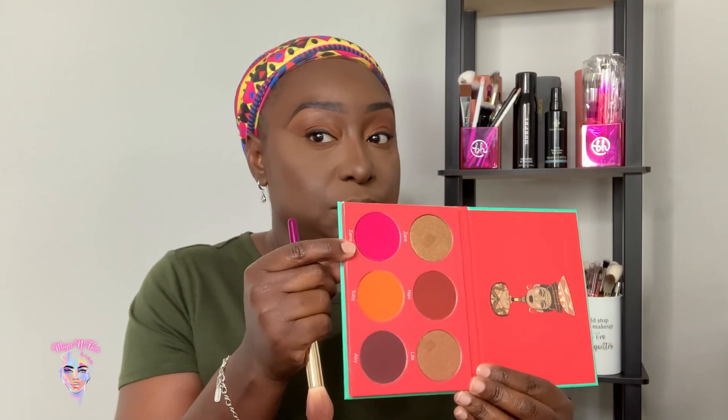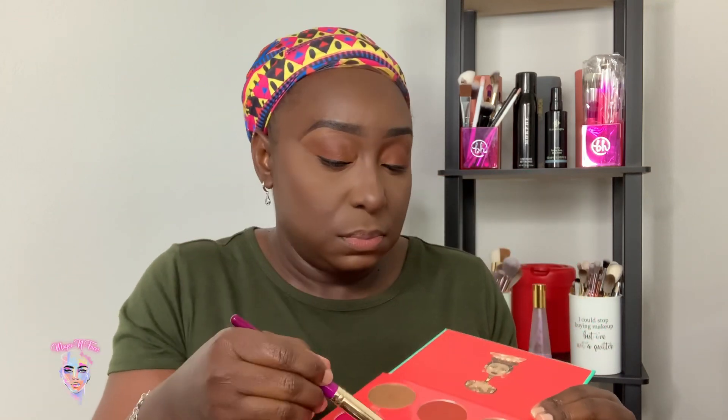Let's see which blush I want to use. I'm going to use the same palette to take this to highlight. Then I'm going to apply the finishing powder just to go over everywhere and get the little finishing touches all over my face.